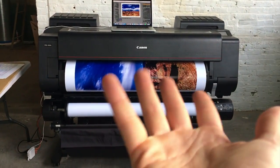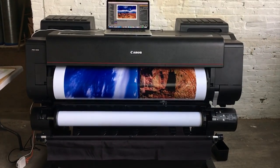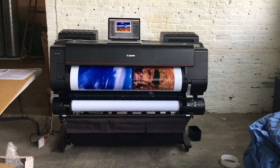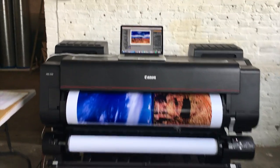I ordered some white gloves — they'll be here tomorrow, not in just yet. What do you guys think I should print on this next? But check it out, look at this. It's printing, it's working. So cool. This thing is huge and it's so fast too.